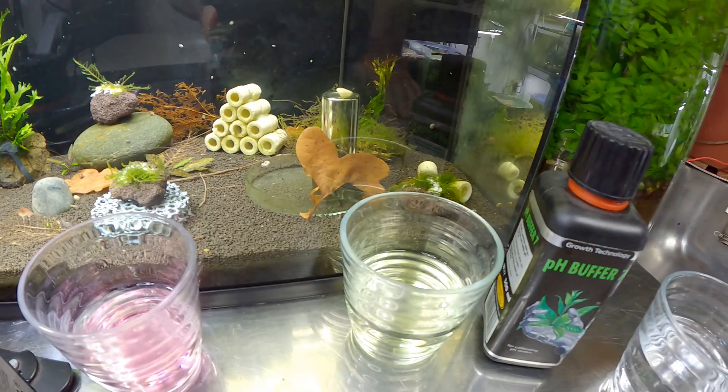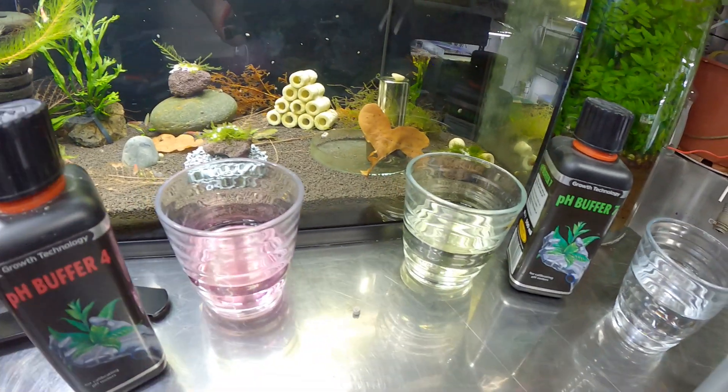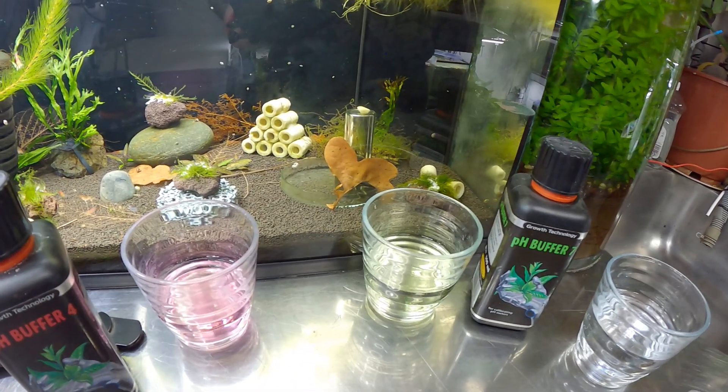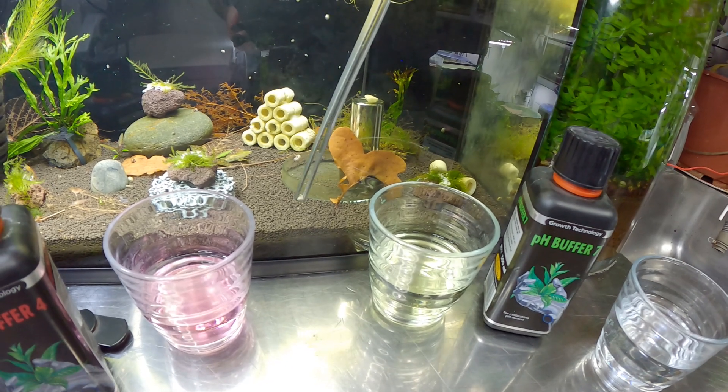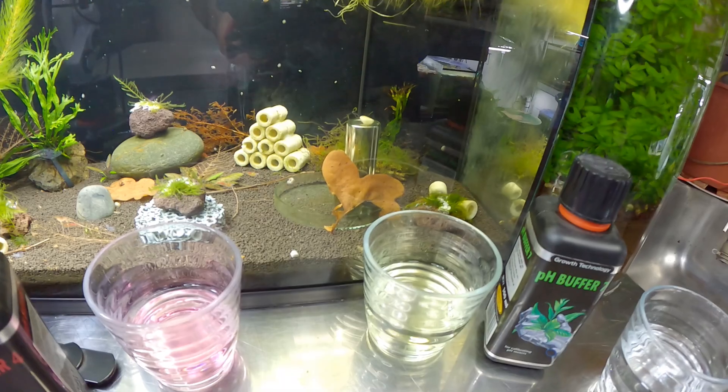For those of you that are not interested in that kind of thing, we're actually just going to feed the shrimp at the back, so you guys also have something to watch. Let's get this food in here — I'll try and get it so that they come right to the middle, and fingers crossed they play ball.